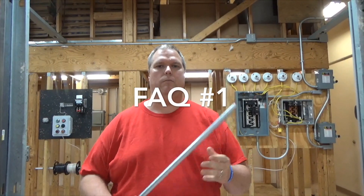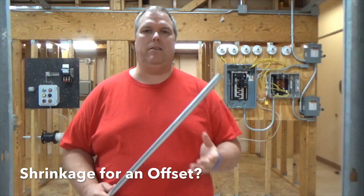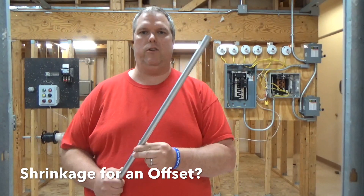We're going to go over three of the most common questions that I'm asked about conduit bending. Most of it's about bending offsets, so we're going to talk about that. We're going to go over shrinkage. Here I have a half-inch piece of conduit and we're going to put a four-inch offset in this.